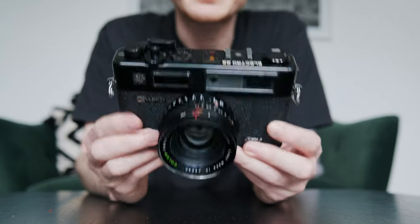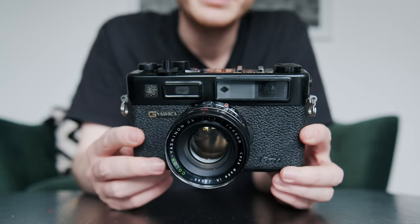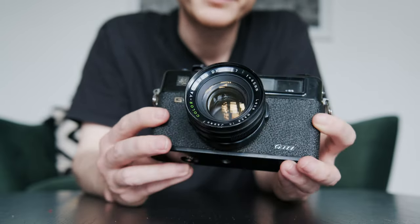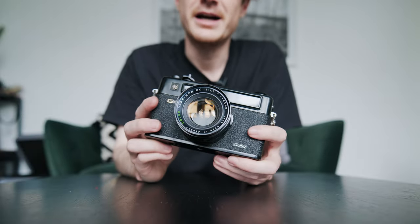The one thing that definitely needs done on this camera is changing the light seals. I am going to attempt to do that myself. I've never changed the light seals before, but there are a good few videos online of people doing it.